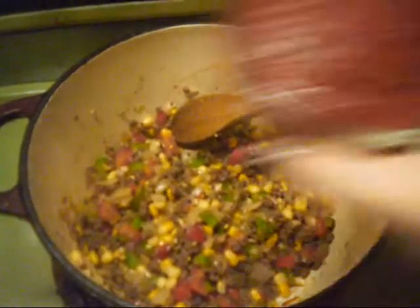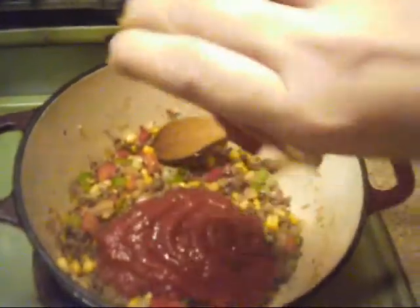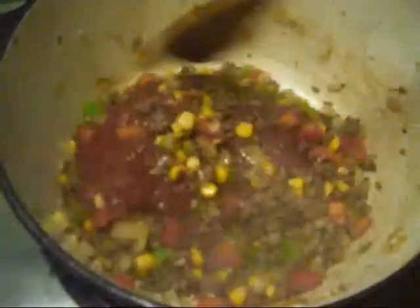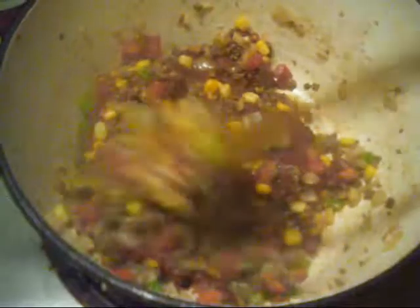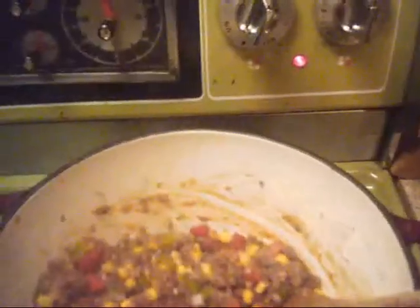Now I'm gonna let this go for about one minute. I have here half a cup of just regular tomato sauce. Now that I have my tomato sauce in there, I'm just lowering my heat to about medium.